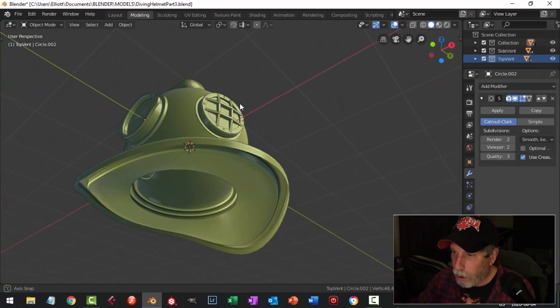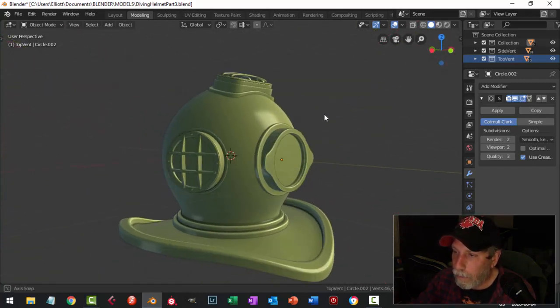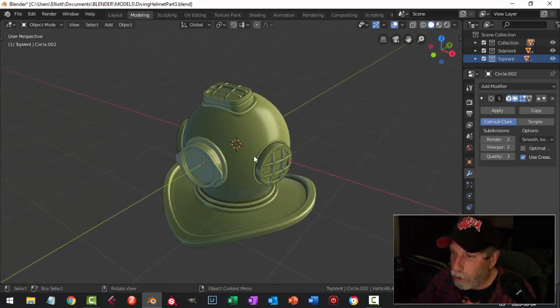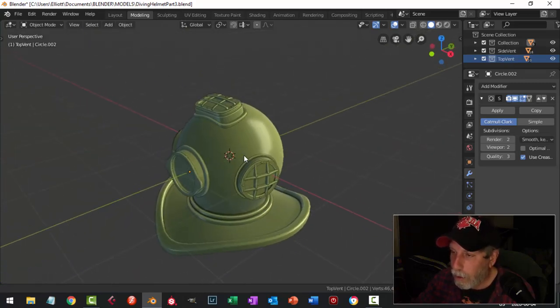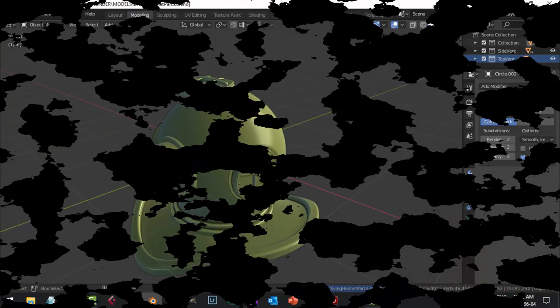All right, so this is what we've got so far — it's coming along. We've got some dials and handles and hinges still to do. I think I'm going to leave it at that — thanks for watching and we'll see you soon.